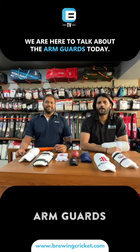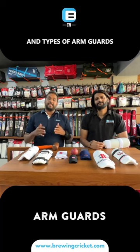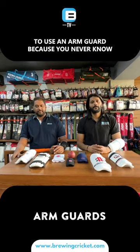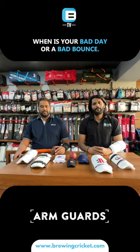Hey guys, we are here to talk about arm guards today. As you can see, there are various styles and types of arm guards available in the market. As a beginner, we always recommend using an arm guard because you never know when you'll have a bad day or a bad bounce.